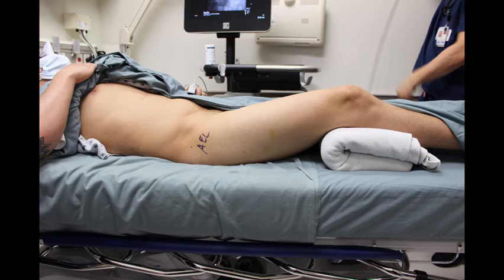The patient is placed and prepped in a sterile fashion in the supine position. A positioning aid, such as a pillow or blanket, is placed below the knee to provide slight hip flexion and decrease tension on the iliopsoas muscle.